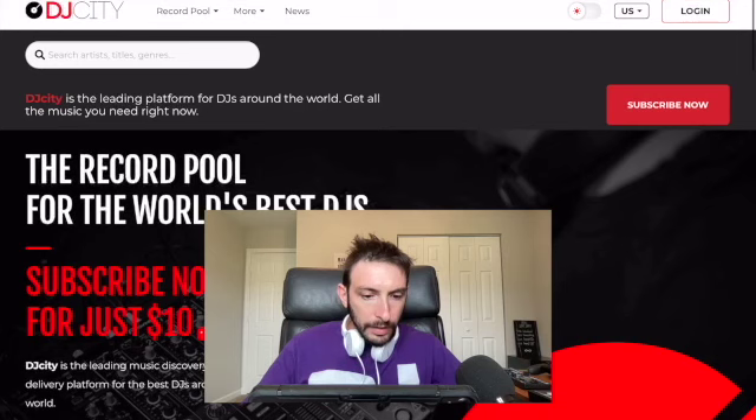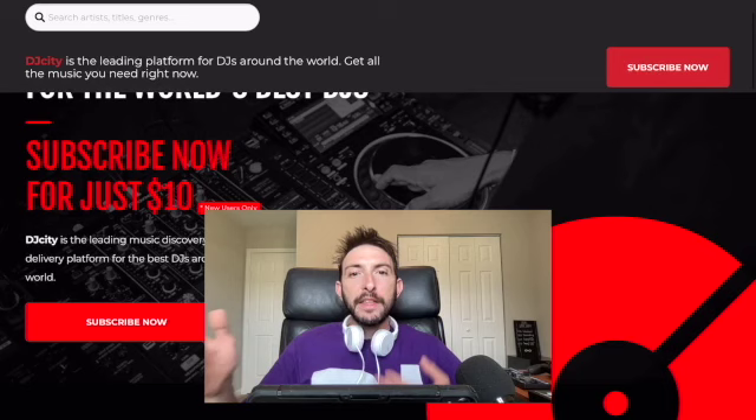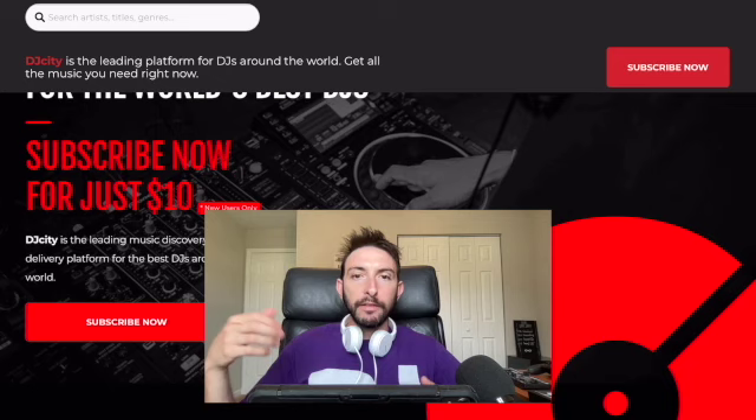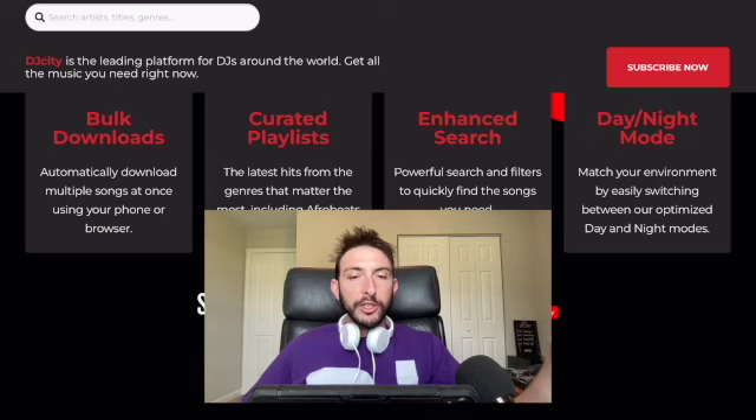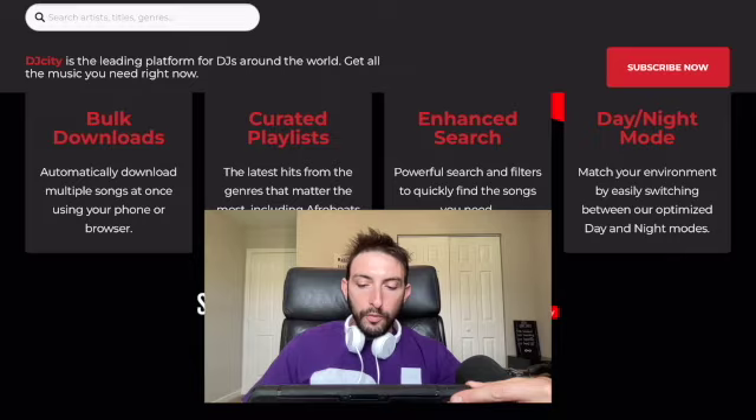One of them is called DJ City — I think it's $20 a month, and if you're a new member it's only $10 a month. You can literally download as many songs as you want. So instead of paying like $1.50 or $2 for a song on Apple Music, for that small monthly fee you can download as many songs as you want and DJ with them. Once you download them, they'll be in your Apple Music, which is accessible right through here.